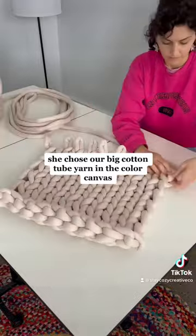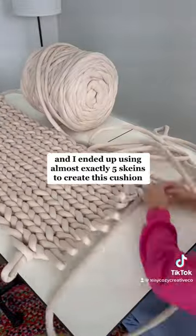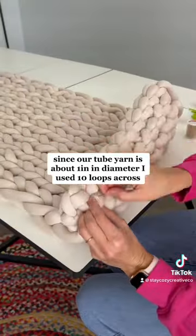She chose our big cotton tube yarn in the color canvas, and I ended up using almost exactly five skeins to create this cushion. Since our tube yarn is about one inch in diameter, I used 10 loops across.